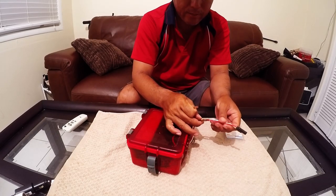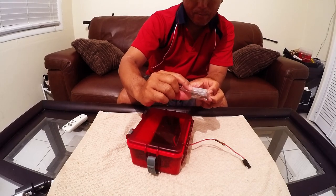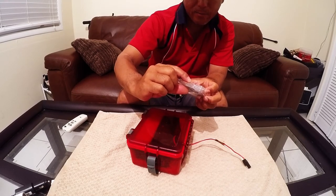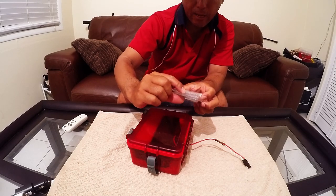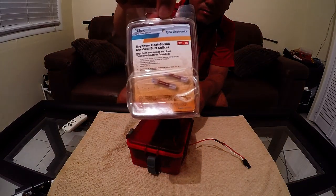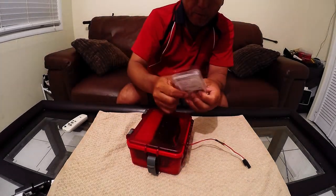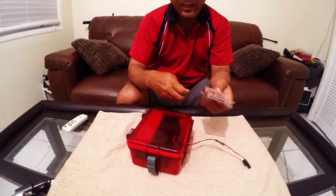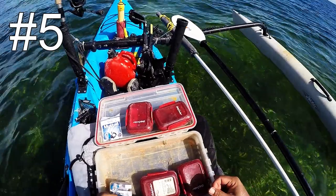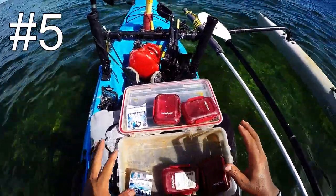The wire and metal parts are encapsulated in the solidified gel, giving you a very solid connection that you can see is good and is waterproof — no second-guessing. That's the Raychem Heat Shrink Duraseal butt splice by Tyco Electronics. They come in a 10-pack for about seven dollars — a little pricey but definitely worth it for the confidence level it gives your electronics.